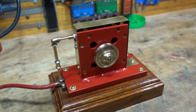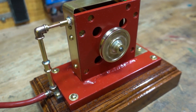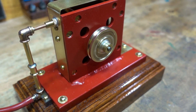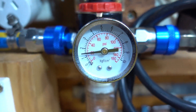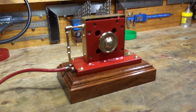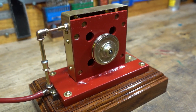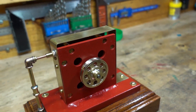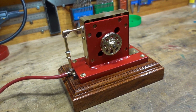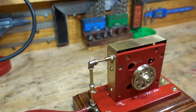Back down again, back up to 20. Not sure if the camera is picking up just how fast that flywheel is spinning, but it's really moving. I wish I had one of those digital tachometers to put on there and actually see the RPM.